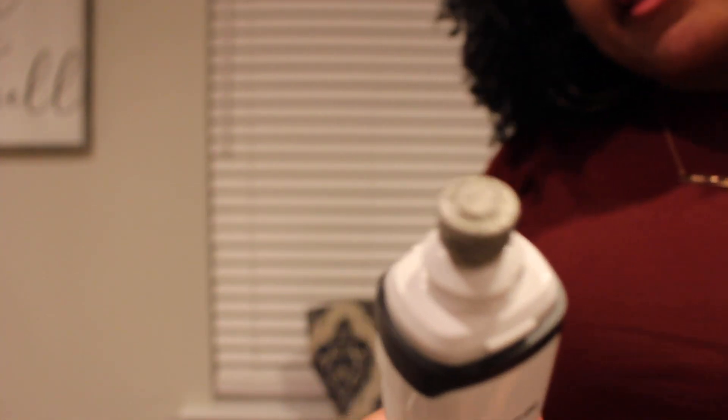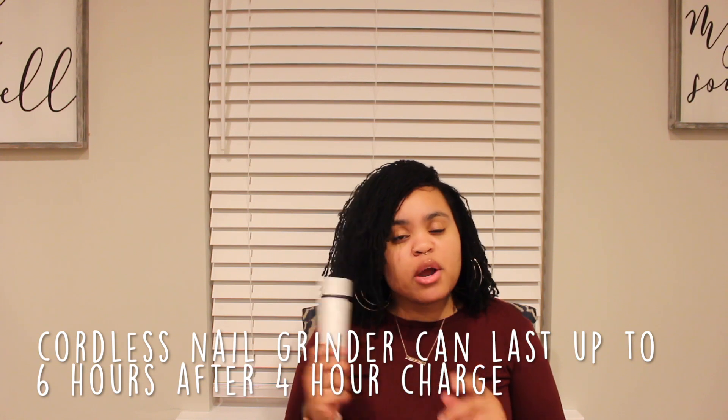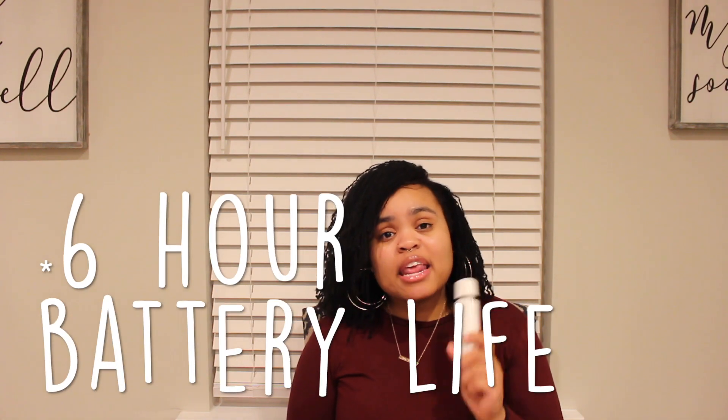Another thing I really like about the Peturl Pet Grinder — which I thought was a very important fact to point out — is that it lasts for four hours. It's completely cordless, charges for six hours, and you get a four-hour battery life. That comes in handy for us mamas with multiple pets, especially on wash day. You can wash your dogs, grind all their nails, and not worry about the battery going dead on you.